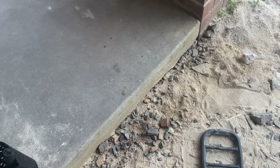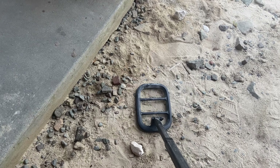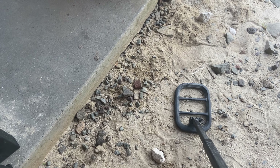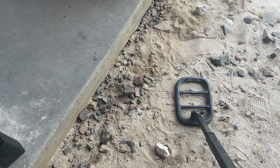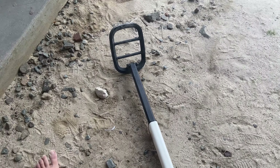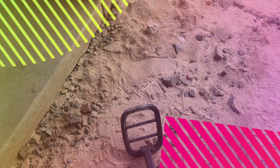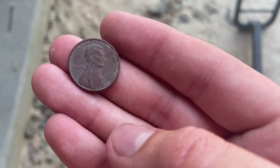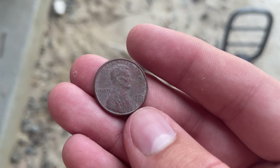I'm getting multiple high tones up in this area — blaring. First find of the day: got a copper penny, 1975 Philadelphia.